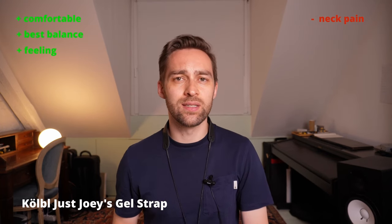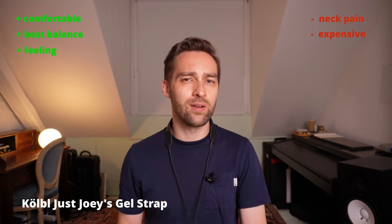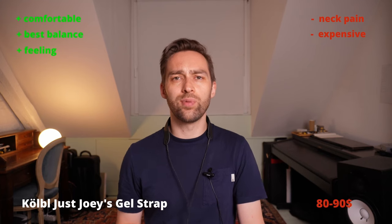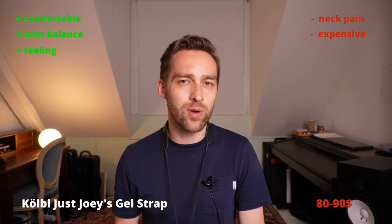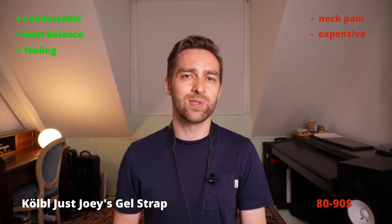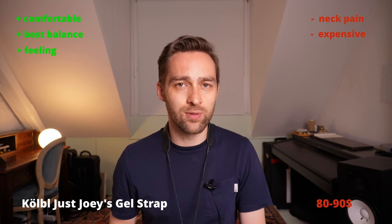One more thing I should mention is that this neck strap is really not cheap — I think it costs around $80 to $90, so for a pretty regular neck strap, this is quite a bit. I found that it works better than other neck straps, as I mentioned before, so for me it's worth the money, but of course you have to try it out for yourself.